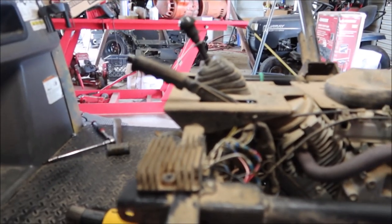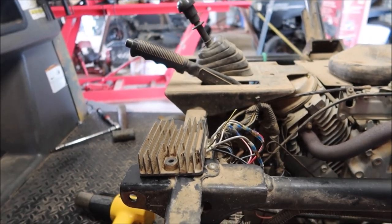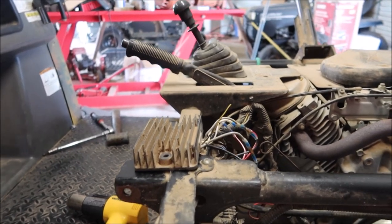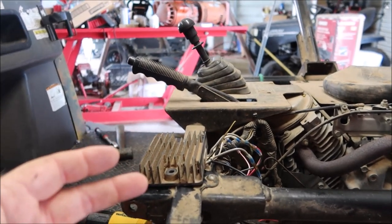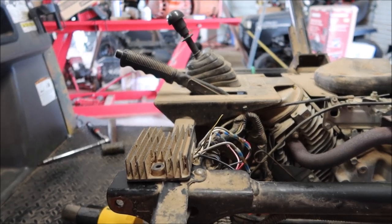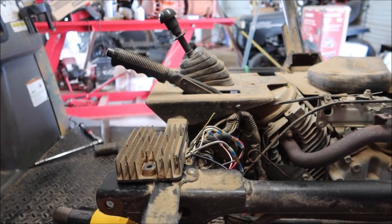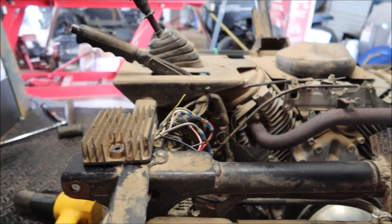I can hear you keyboard commandos right now — 'More Medic, you're a hack, you didn't do it right, you should have used a factory connector.' Well, if the factory connector has burnt up and somebody replaced it with butt splices and those burn up too, then something tells me having a spade-style connector there is not a good idea. This is not overcharging — it's charging exactly where it needs to be, right around 14 to 14.5 volts.